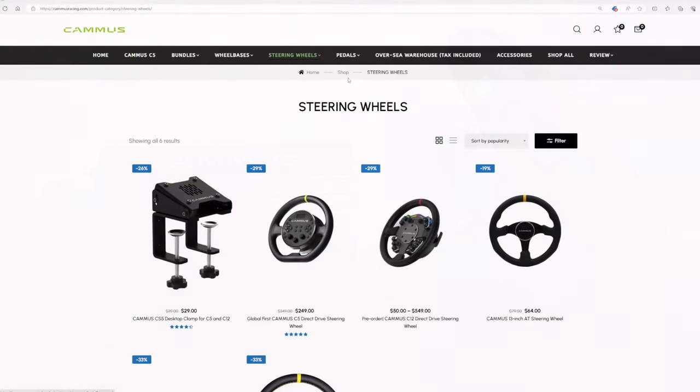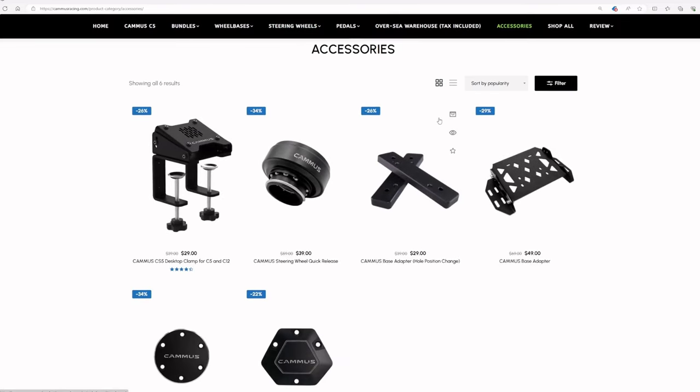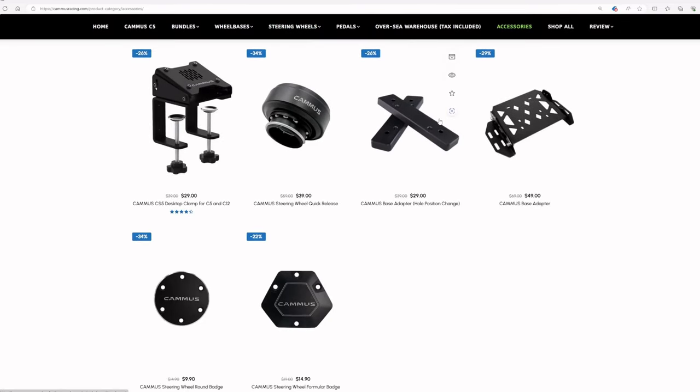The ecosystem is very small for both, and even smaller for the C12, since the GTS steering wheel frame doesn't fit on it. There are some other steering wheels and steering wheel frames available, but at this moment I think they are missing quite some profit because of the limited extra peripherals available. What I would love to see in this ecosystem is that they bring out a shifter — just a normal H-pattern shifter would be very nice to have from them.